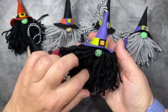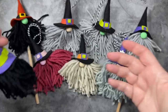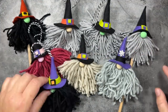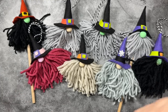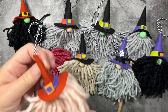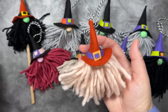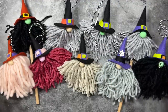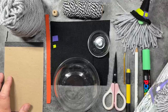Hi everyone! I am going to show you how to make these adorable witch gnomes. You can turn them into ornaments or even pencil toppers if you like. They are super addictive. They take about 15 minutes to make and you probably have all the supplies that you need on hand. Most of the supplies I'm using are just scraps from other projects including scrap yarn, scrap felt, and some leftover wooden beads. So let's go ahead and get started.